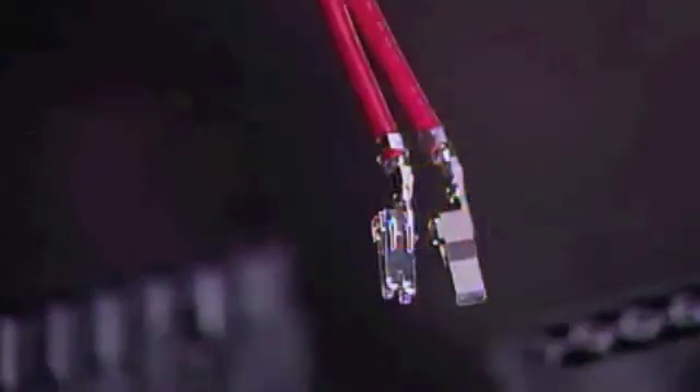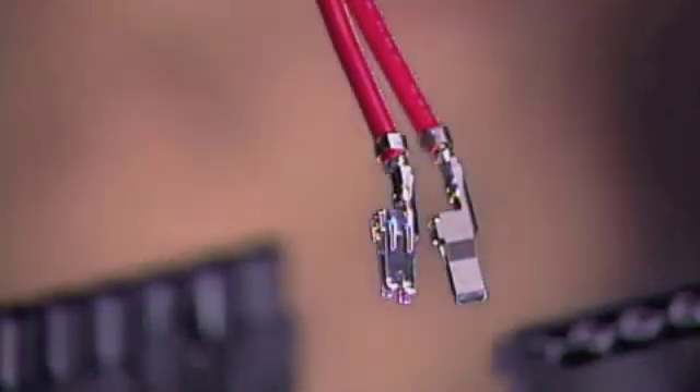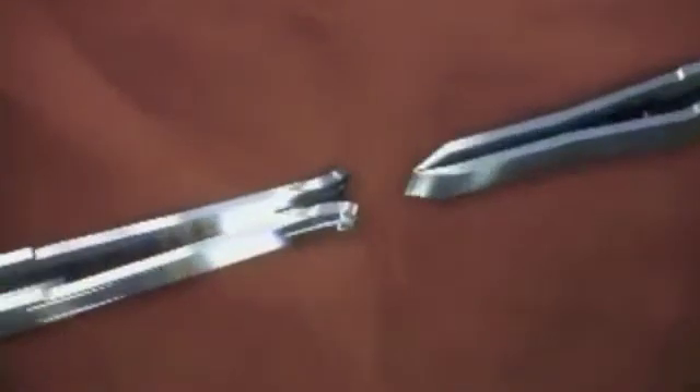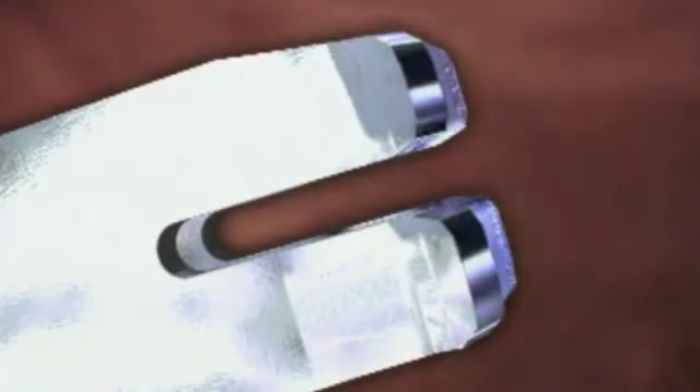Mini Fit Senior terminals can be used for both the single and dual row versions, have been tested to 30 cycles, and feature high conductivity copper alloy base material. Terminals can be specified for three wire gauges: 12, 10 and 8 gauge. The dual beam contact design of the female terminal offers 4 independent points of electrical contact and lower insertion force.